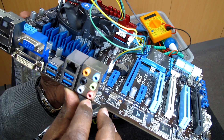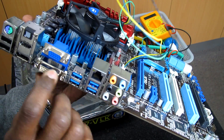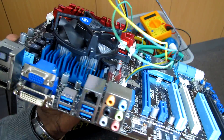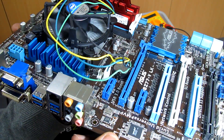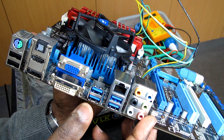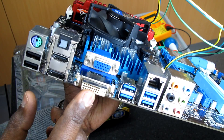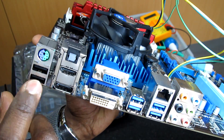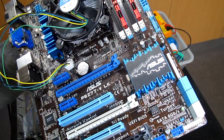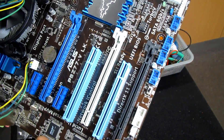We have Realtek high-definition audio with 8-channel support, Gigabit LAN, four USB 3.0 ports, and the old-school VGA and PS/2 combo for keyboard and mouse. This is because it's the first in the Z77 line — it comes with PS/2 and VGA, where the Pro and Deluxe models above it don't have PS/2 and VGA. Those have DVI, HDMI, eSATA, and 2 USB 2.0 ports. This motherboard supports up to 10 USB ports total.